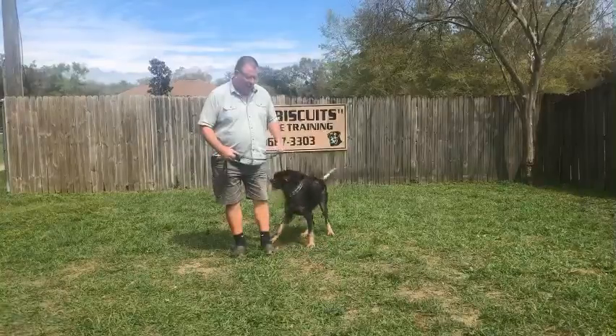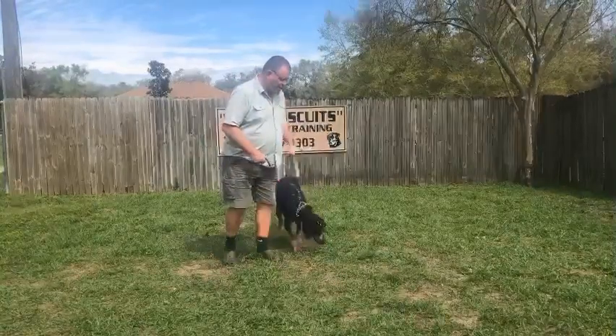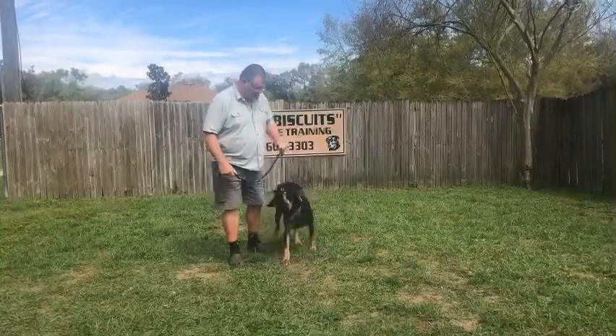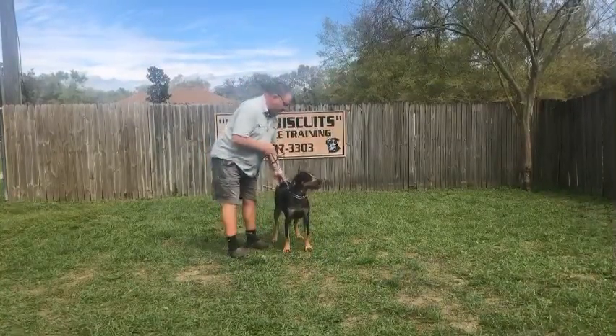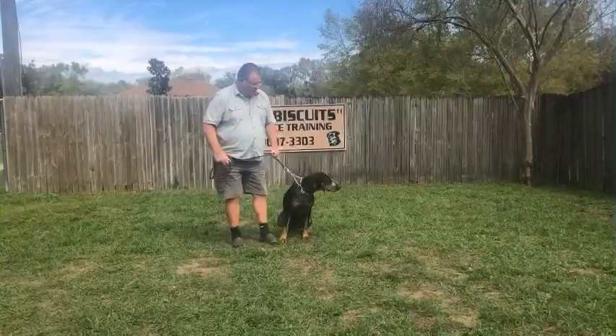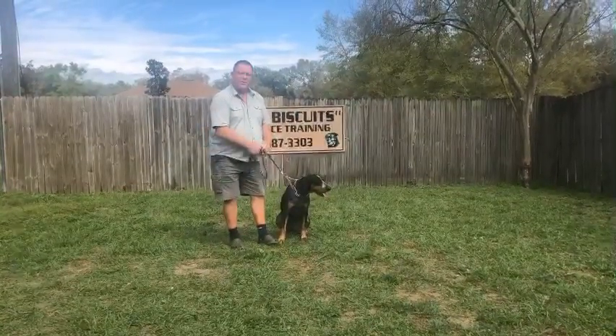We're going to do basically about four or five different exercises: the heel on leash, the sit-stay, the down-stay, and the recall. And when we return, we'll start out with the heel on leash.